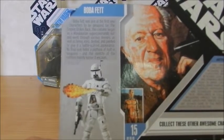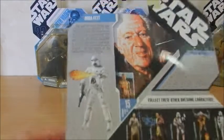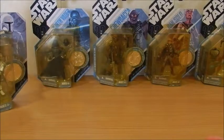Its final look hides a plethora of built-in weapons and the identity of the ruthless bounty hunter it encases. Here is the concept Boba Fett.